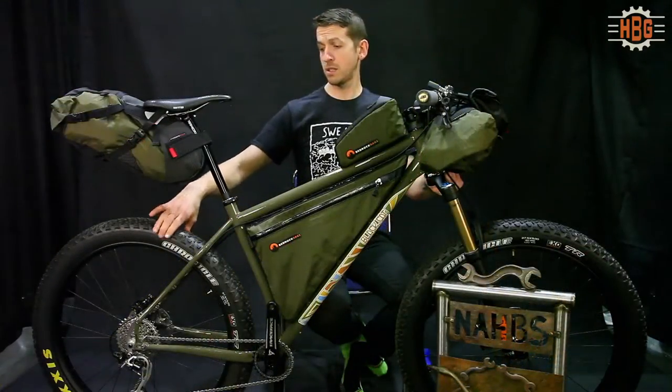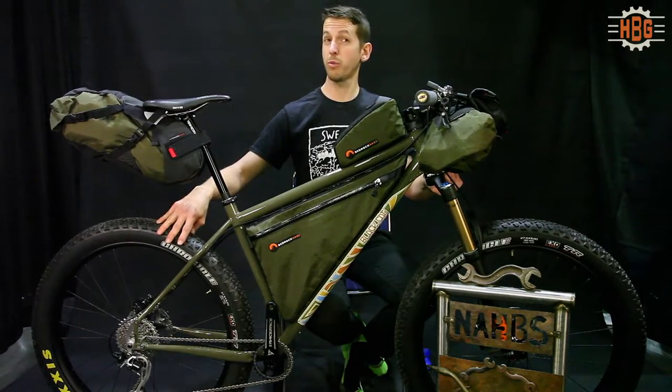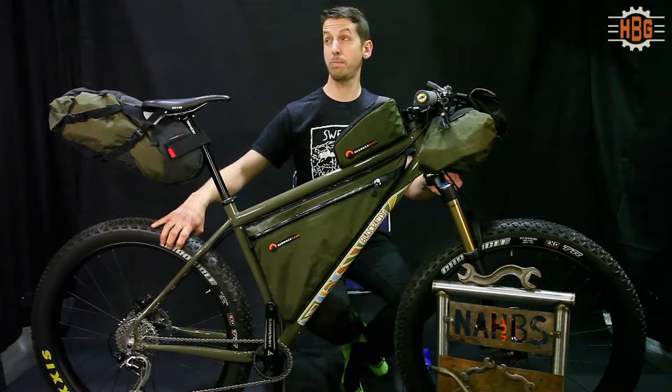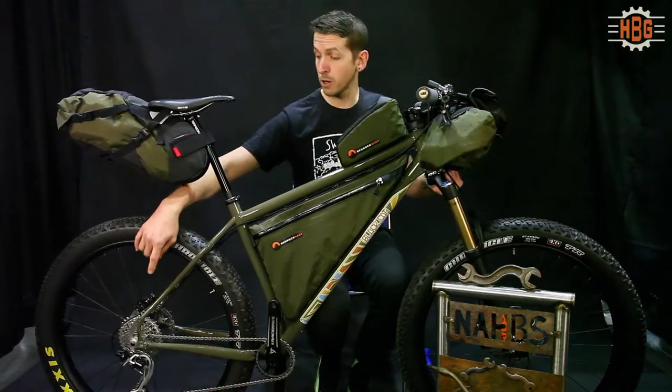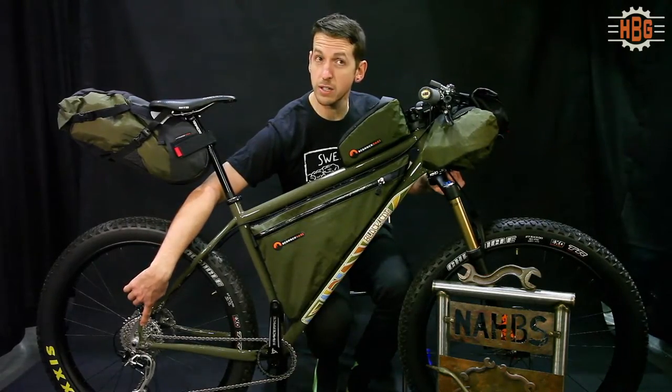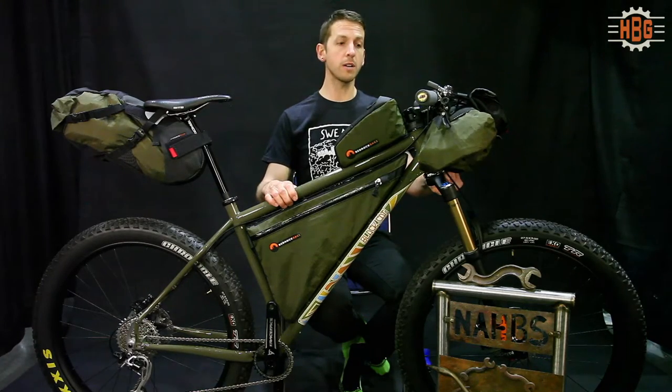The largest tire that this will fit is a 3.0, or possibly a 3.2, depending on how far back the rear axle is on the Swinger dropouts. Apart from the frame, these are all off-the-shelf parts.